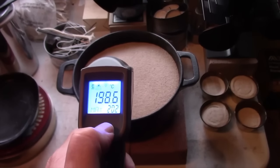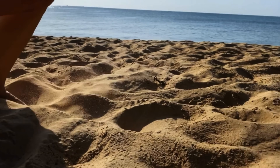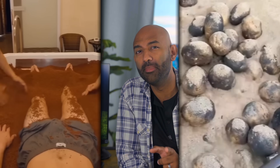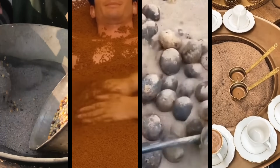Sand might not seem that special, but it rocks at holding in the heat. Think of those evenings when the beach sand is toasty long after the sun has gone down — that's what we're harnessing. We use this stored energy either directly as heat or convert it back to electricity. The last part is a bit tricky and has several cons which we'll explore in a minute, but using heat directly is the easiest thing in the world — we've been doing it for centuries.